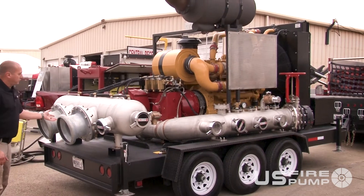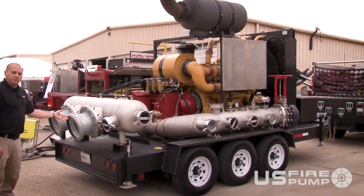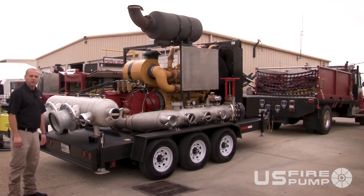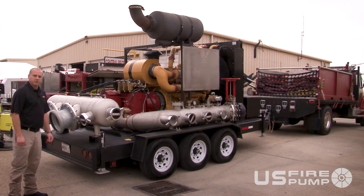The unit is compact — currently sitting on a 21,000 GVW trailer — and gives you an eight-hour full run time of the engine at full load. Different fuel pod options can also be offered with it.